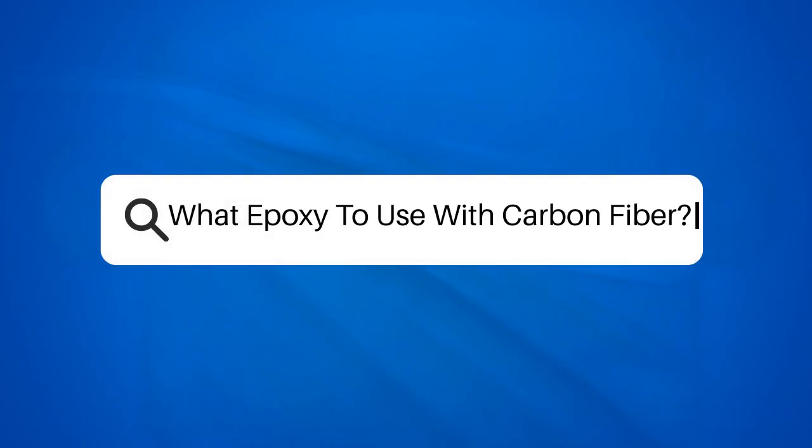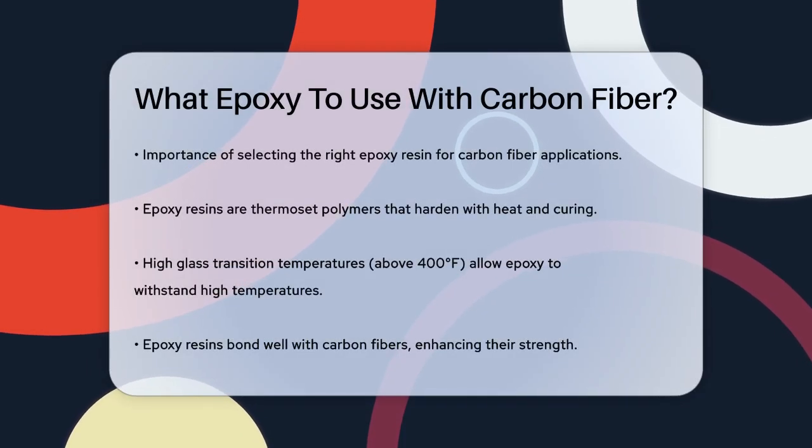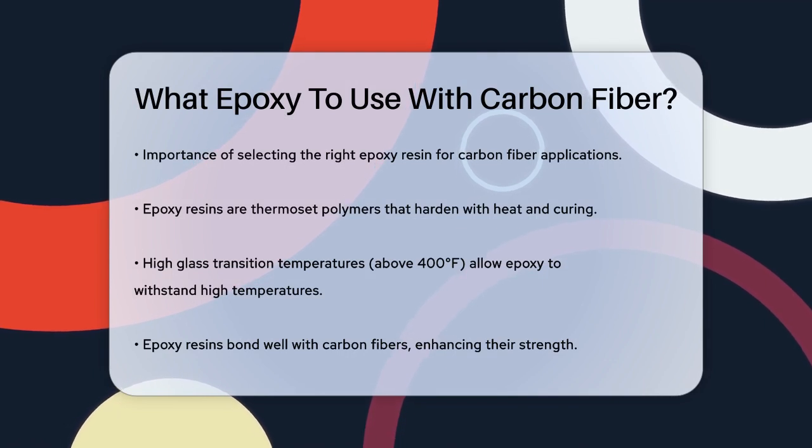What epoxy to use with carbon fiber? When working with carbon fiber, the choice of epoxy resin is crucial for achieving the desired strength, durability, and performance. So what makes an epoxy resin the right fit for carbon fiber?